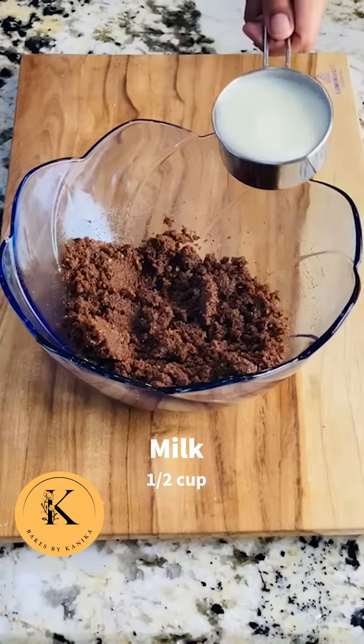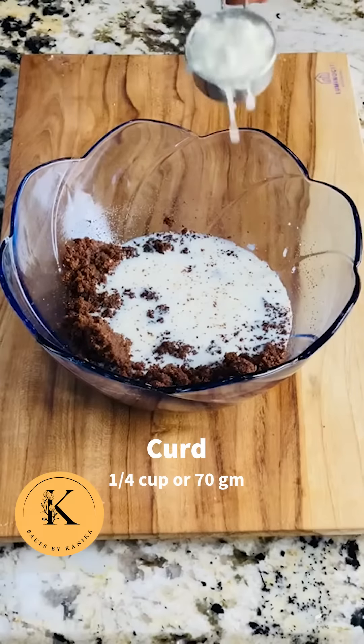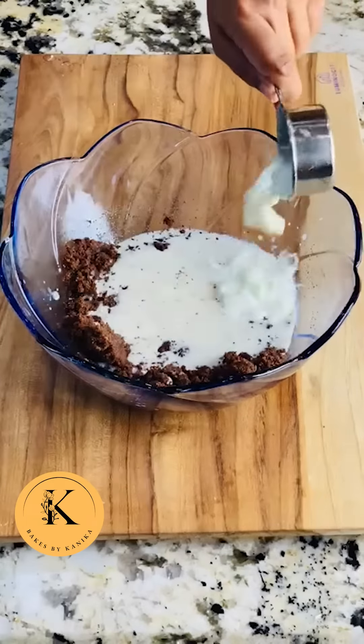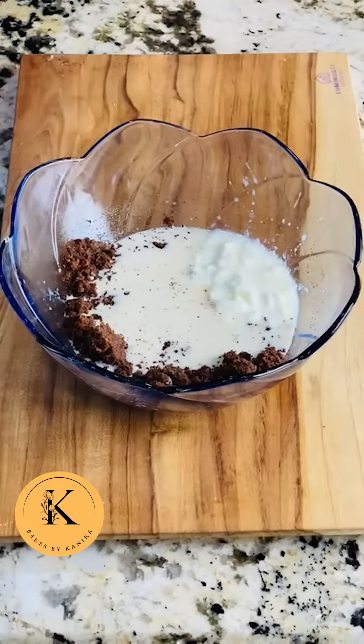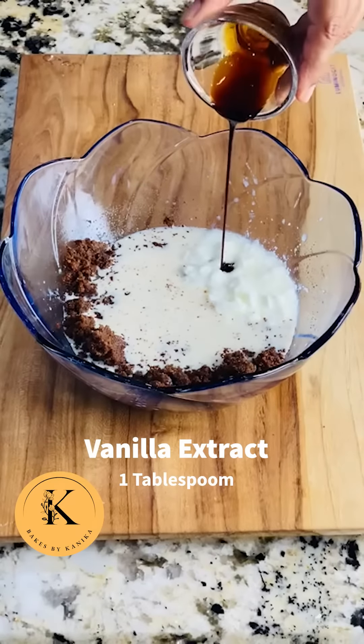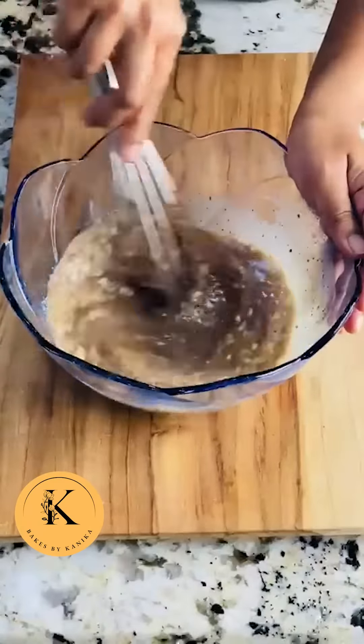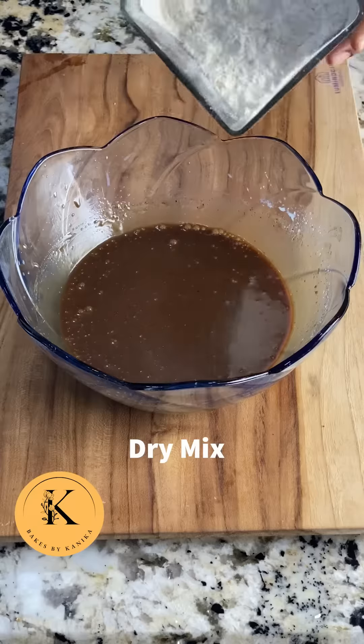Now we will add milk, and then we will add curd. This is a homemade curd, but please take the slightly thicker part of the curd. Then we will add vanilla extract.